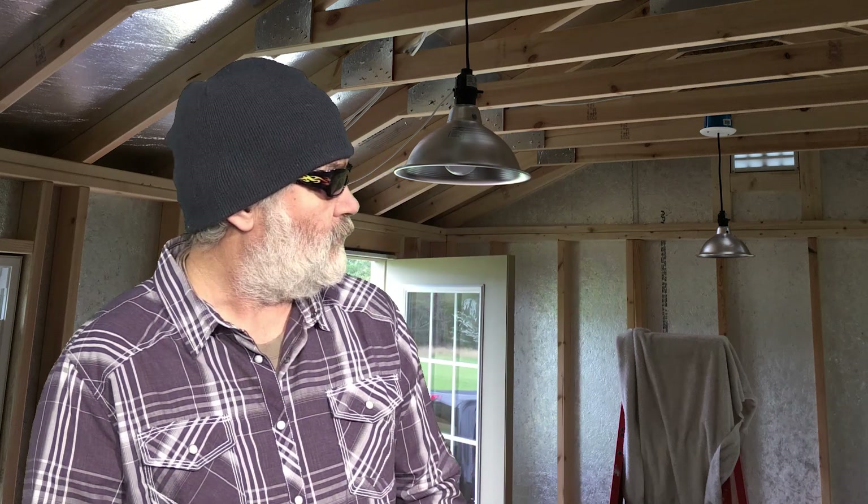They're just cheap old lights with a clamp on them — the kind from the hardware store. I think they were about nine bucks; we got them on Amazon. I'll show you how to wire those up in a different episode, because this episode we're just going to talk about running the wire, insulating, and getting ready for paneling. So let's get on with it — I'll show you the particulars of the wires and where you can get it, and I'll speak a little more about the insulation.